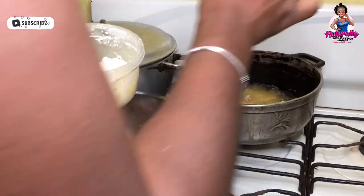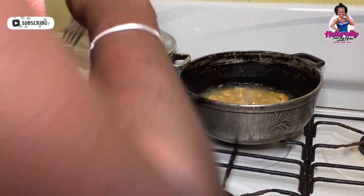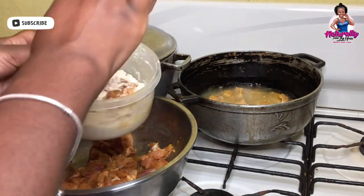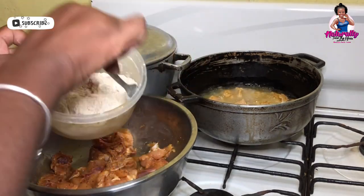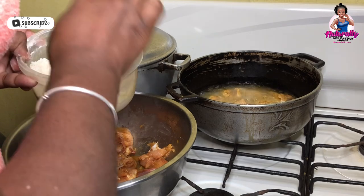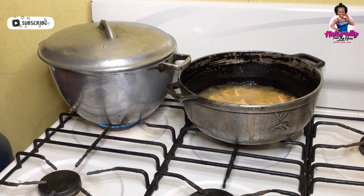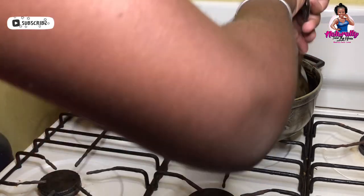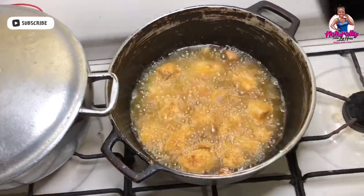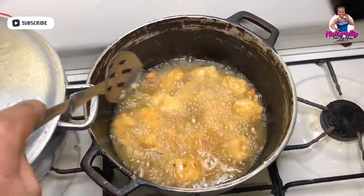There's an additional pot on the stove boiling water that I'll soon add my potatoes to so that we can make the mash later. I'm going to allow my chicken bits to deep fry golden on a medium flame. Even though they're breasts, they are cut very small so that won't take very long to fry.